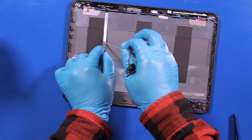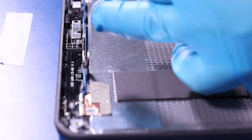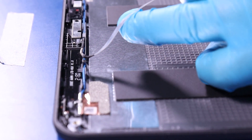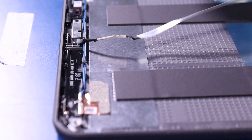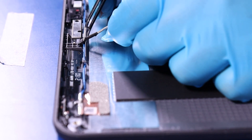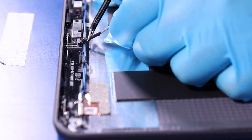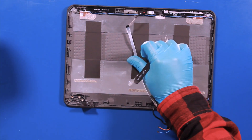Gently peel the cable away from the back cover. Gently pull back to unplug. Reverse steps to replace.